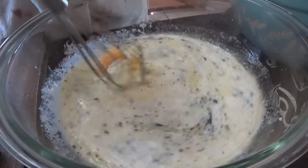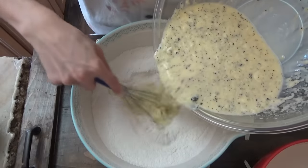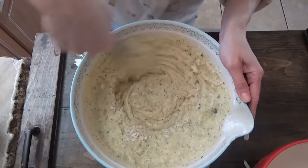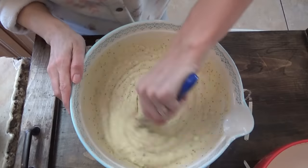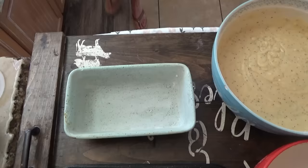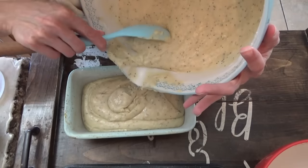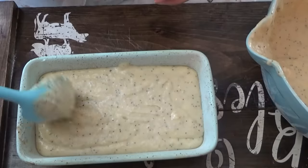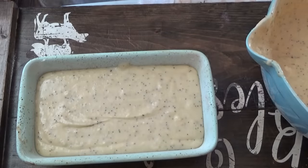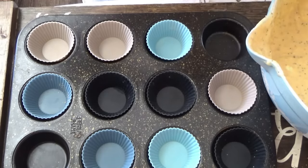We'll whisk all of this together and then add it to the bowl with the dry ingredients. You want to stir it just until all the dry is moistened — you don't want to over mix. We're going to pour some into the bread pan and whatever's left we'll make muffins with. This goes in the oven for about 55 to 60 minutes. The muffins won't take that long — we'll start checking them at around 12 minutes.